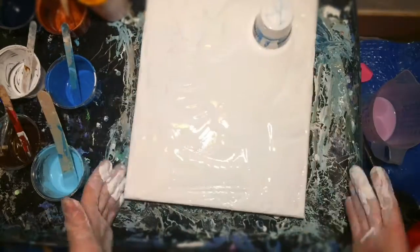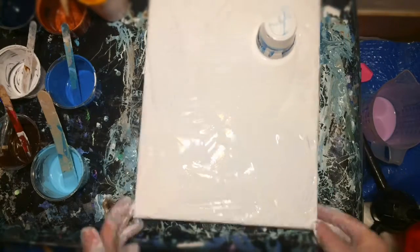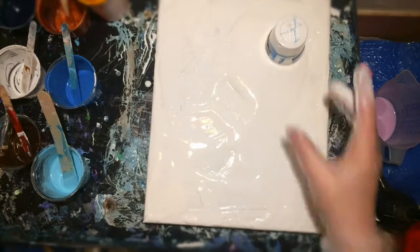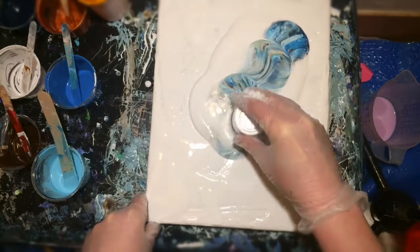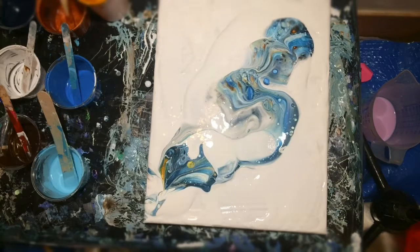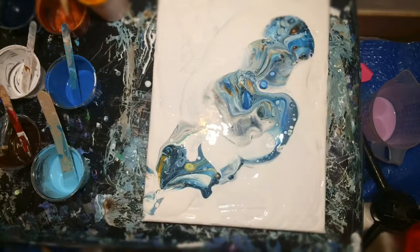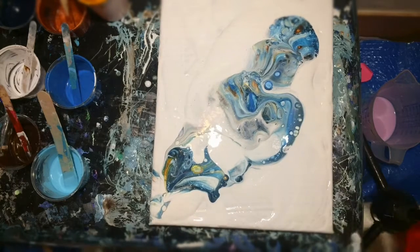I'm really happy with how this one turned out, by the way. The previous one was a struggle, let's say it like that. This one developed really nicely on its own. Look at how it's moving on the canvas. The paints were really thin, but still lots of beautiful cells popped up.